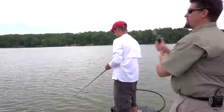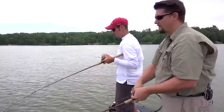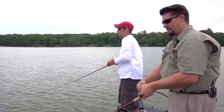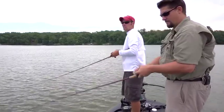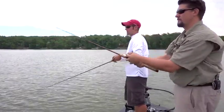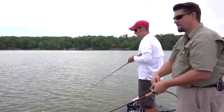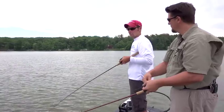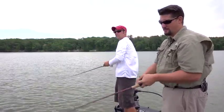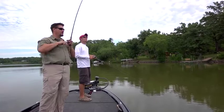This deeper summer pattern that we're working — this crankbait pattern — when does that really turn on, and does it last into the fall or does the pattern change once we start getting cooler water? Every lake has its own little characteristics, but definitely it's a post-spawn deal. Midsummer is always hot. You can find rock on a lake even if there are weeds — if you can find rock patches you can almost always count on fish being there. And of course in the fall is when it's the hottest. Especially on this lake, they put the feed bag on and just eat all day long. We can come out here for another month or two and work the same pattern.